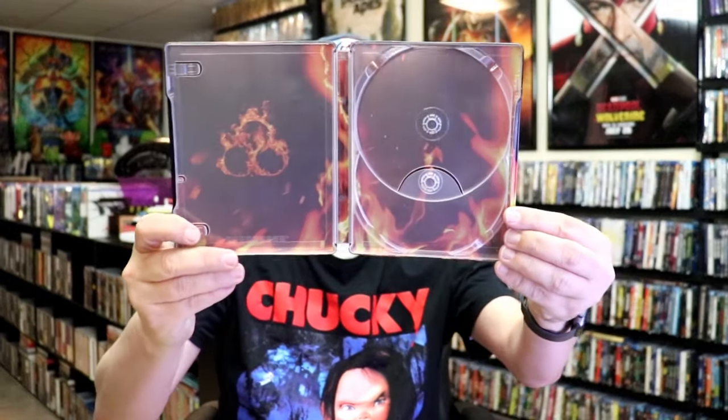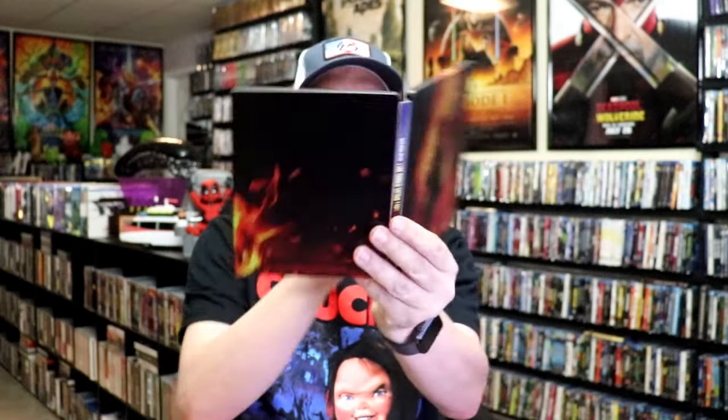We do have some inside artwork. So overall, this is a pretty nice looking still book. I'm very happy that I was able to add this still book to the collection. Apparently, this is the only way to get Season 1 on Blu-ray — through this still book.